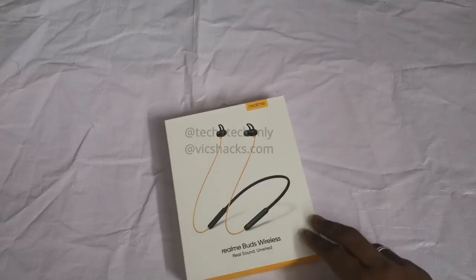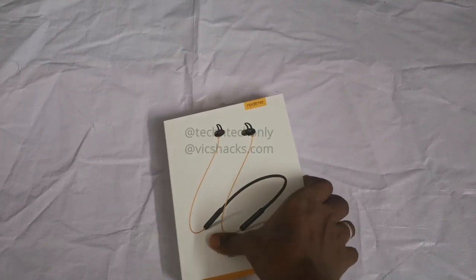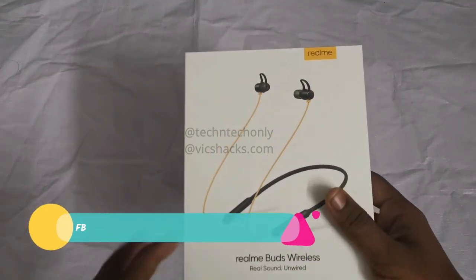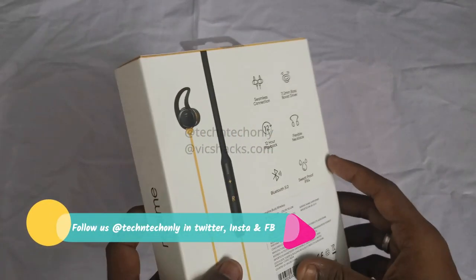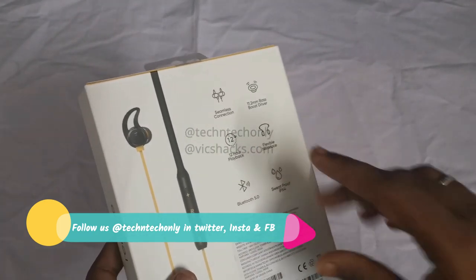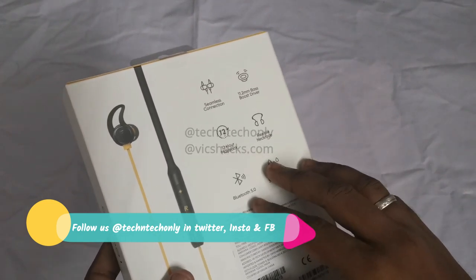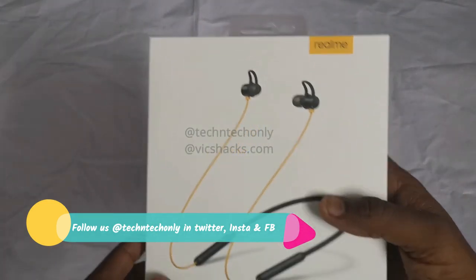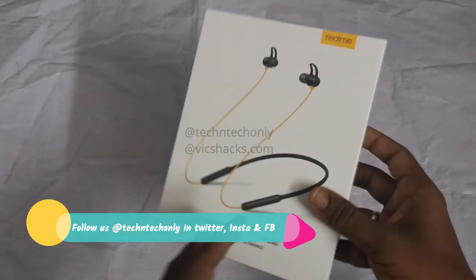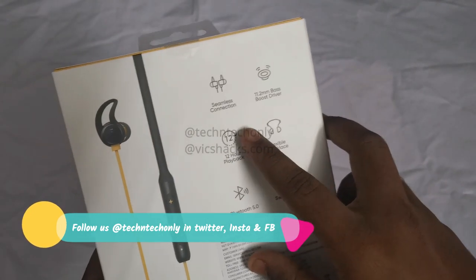This video is about the Realme Buds Wireless, a wireless earbud recently launched by Realme. Realme already launched the Realme Buds 1 and 2, and this is the Realme Buds Wireless — unlike those, this is a wireless device. This is the package, and the color comes in yellow with black, and the packaging is good.